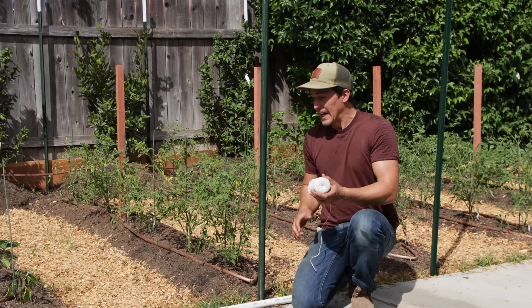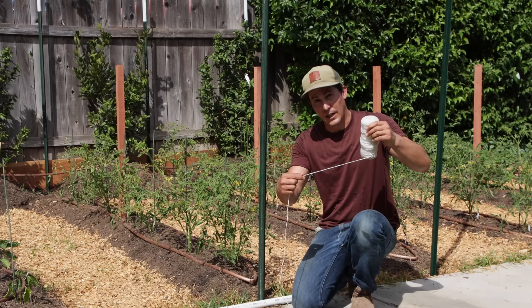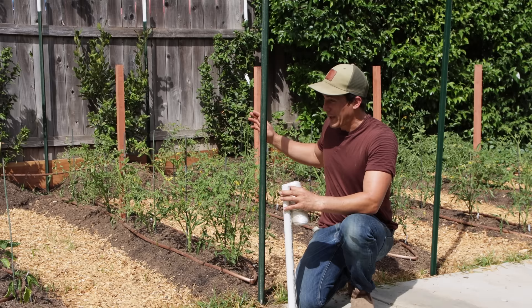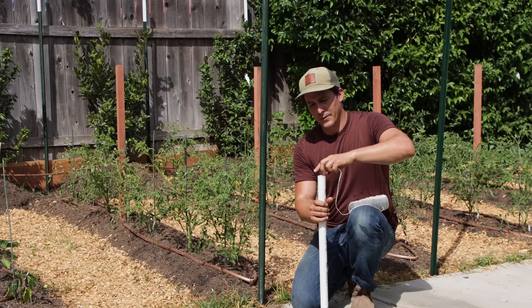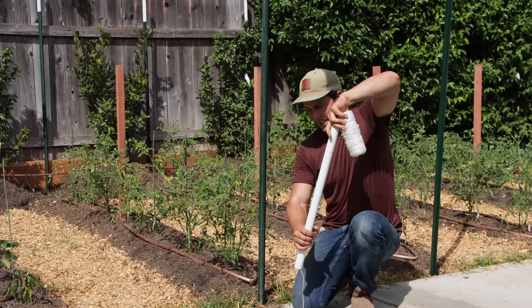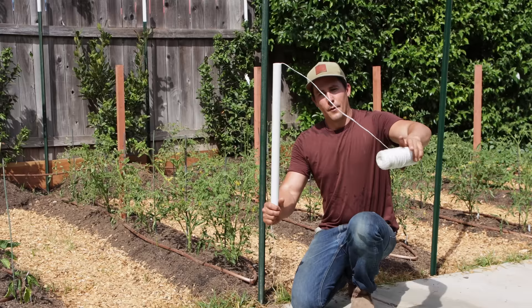Now I'm going to run this string from post to post. You can use a synthetic string that will last really well from season to season through weather, or you can use a natural twine — it's really your choice. Another option is using this PVC pipe as a tool. For a short span like this and just a few beds, I'd probably just use this as is. But I'll show you a trick that a lot of farmers are doing to run really long spans through their fields, because if you just have a spool of string in your hand, you're doing a lot of bending over. For these 12-foot beds it's not a big deal, but we're talking about farmers doing hundreds of feet — even potentially miles — of tomato plants. Basically you just run the string through this PVC pipe.